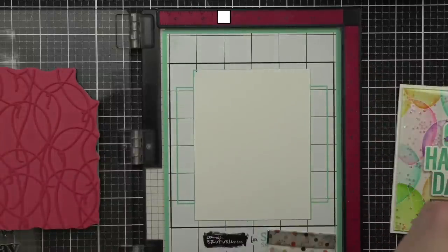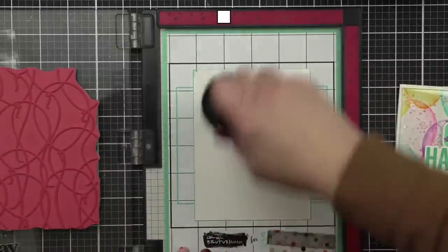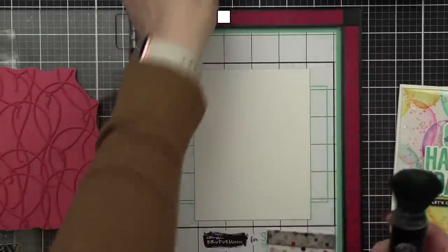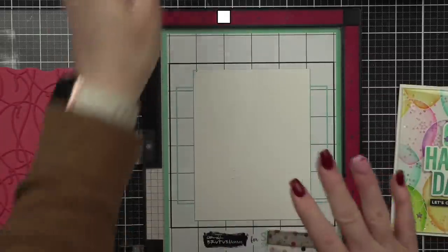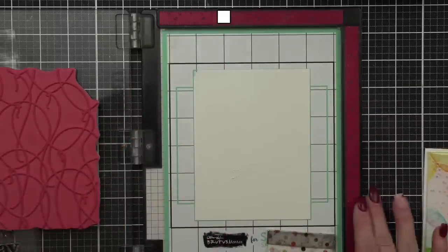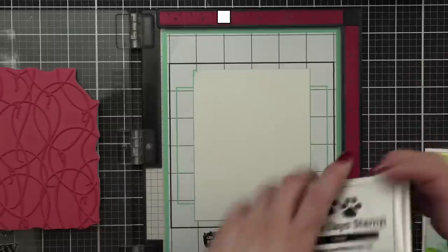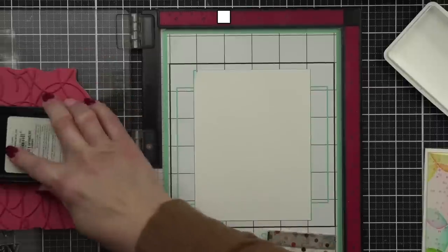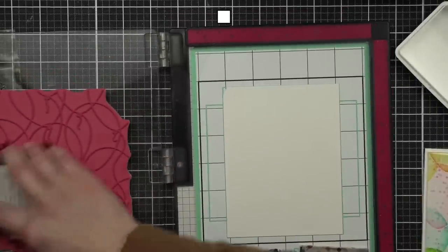Maureen bought this set yesterday — love it! This mat is super handy. You don't have to use it with a MISTI — it works great just for holding things while you're working. I did prep my cardstock with a little bit of the powder tool, and we're going to stamp our background with embossing and watermark ink.